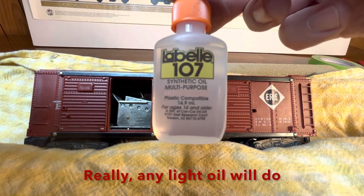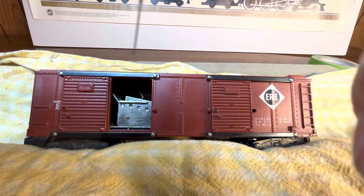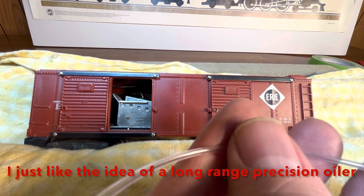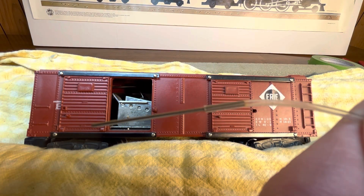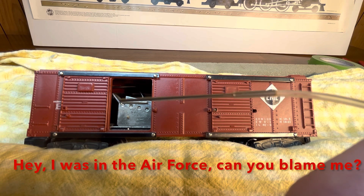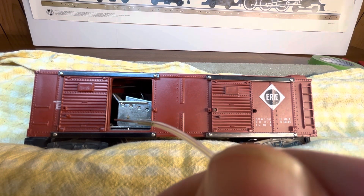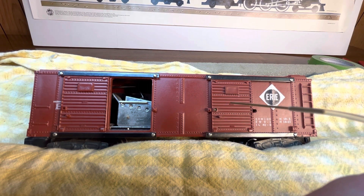We're going to give it a try with LaBelle 107. LaBelle has come up with a tube that lets you reach into certain areas, so we're going to reach back in there and oil the solenoid spring and rod. There's a little pin right down here that holds a swing arm that swings the little man, and I might even try to oil the rod in the back over here.